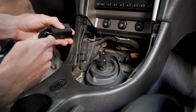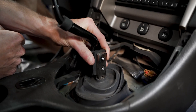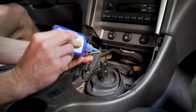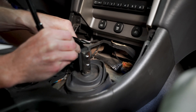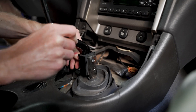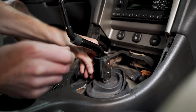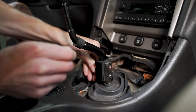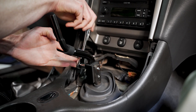On your factory style shifter handle, the clamshell is going to go together like this and get positioned on the lever. We'll put a little bit of blue Loctite on both bolts and run them through. I'll get one started, then do the same for the other one, and run these down with our socket wrench.